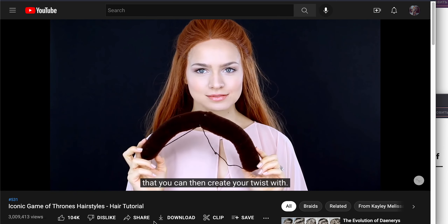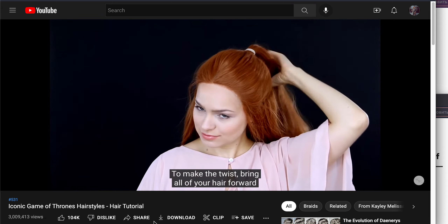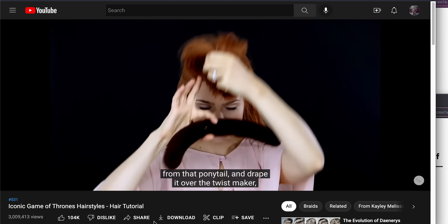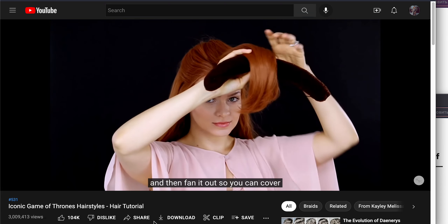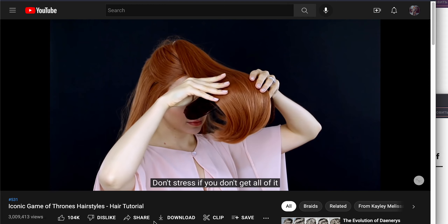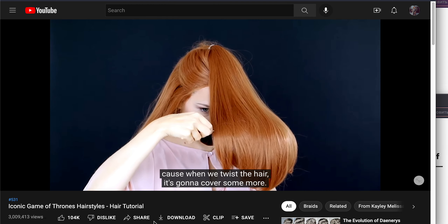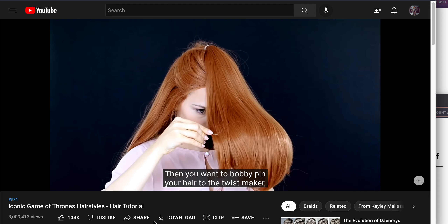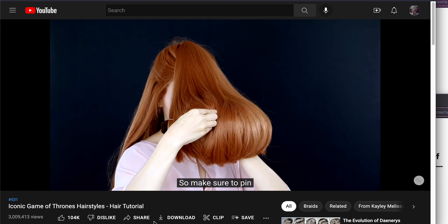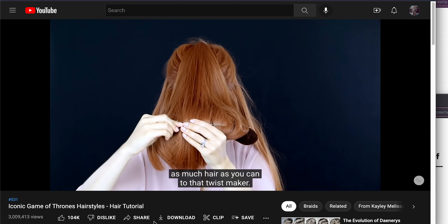That makes the form that you can then create your twist with. Bring all of your hair forward from that ponytail and drape it over the twist maker, then fan it out so you can cover as much of it as possible. Don't stress if you don't get all of it, because when we twist the hair it's going to cover some more. Then bobby-pin your hair to the twist maker so we can roll it up really easily.